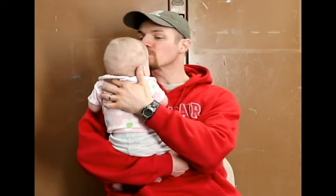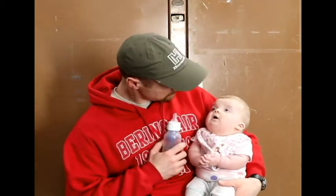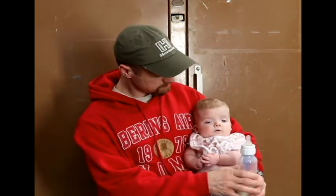I hear your brother — he's waking up in a bad mood. Yeah, we should go get him. Bye.